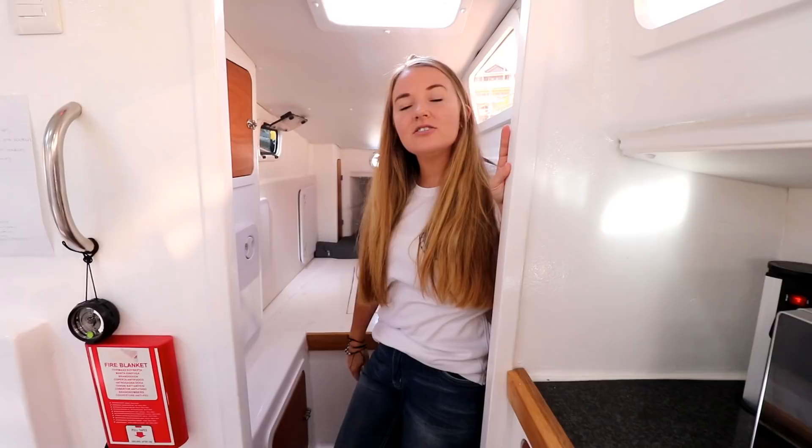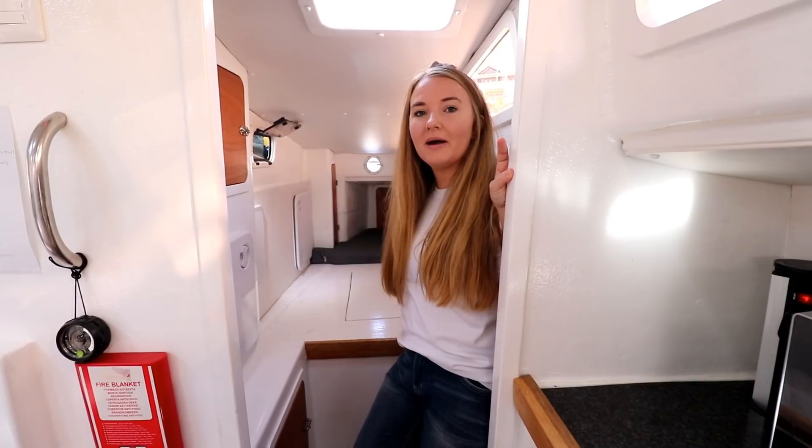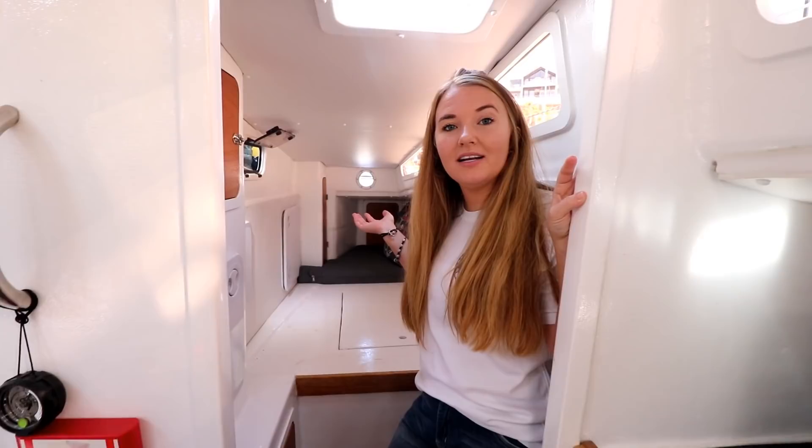Let's start in the aft cabins — we'll start on the port side and show you what's there. Here's our aft cabin; it's one of our rooms at the moment. We took the mattress out just to show you guys where our engines are, and I'll hand over to Ricky to explain the engines.